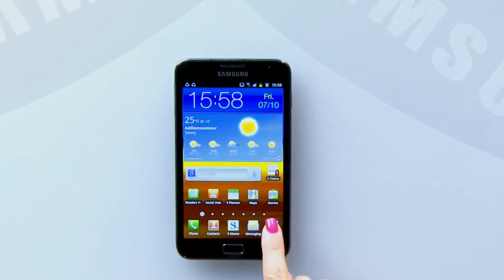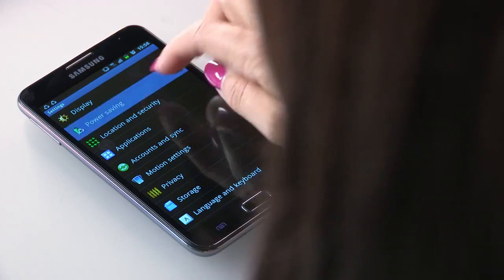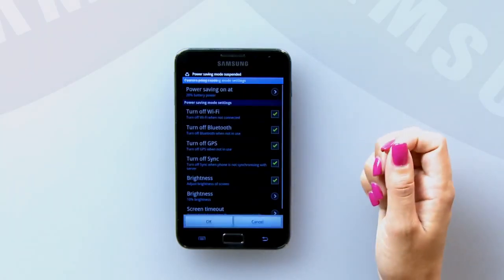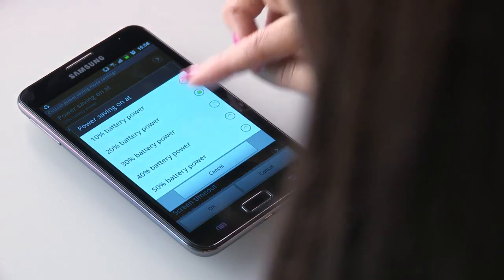If you're not going to be able to charge for a while, you might want to use the power saving mode, which automatically switches off the areas of the device which are using the most battery. You can choose to do this either under the standard recommendation option called System Power Saving Mode, or you can customize which functions are turned off using the Custom Power Saving Mode. You're in total control, and you can even set options such as only switching the power saving mode on once the battery reduces to less than 50% capacity.